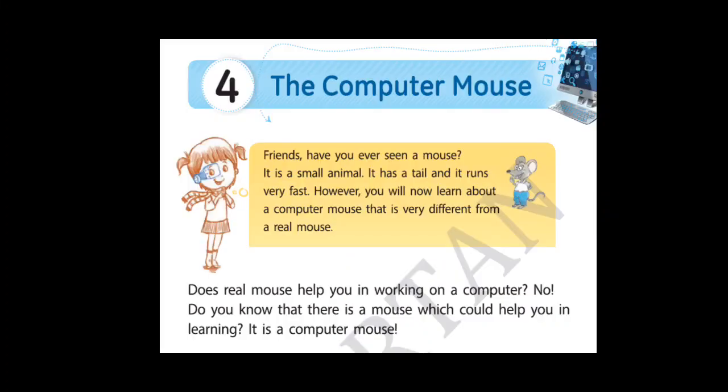So let's start. Students, have you ever seen a mouse? The real mouse? Yes, it is a small animal. It has a tail and it runs very fast. We all know, right? So however, you will now learn about a computer mouse that is very different from the real mouse.